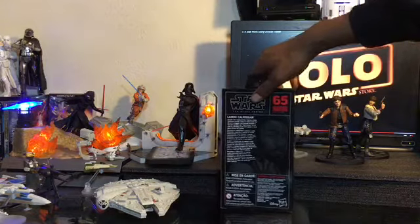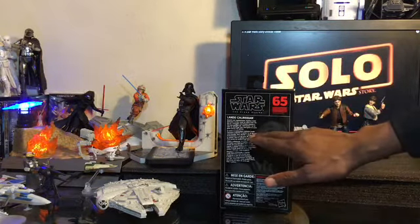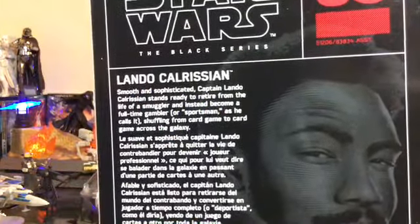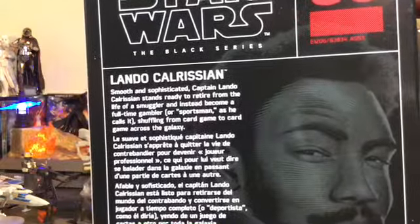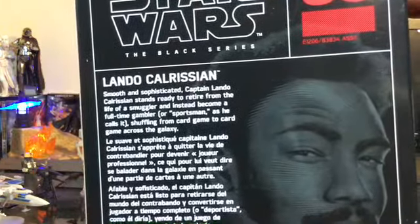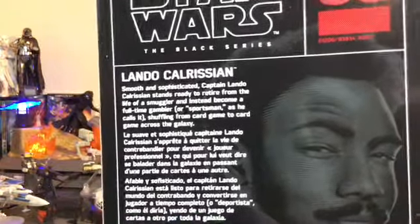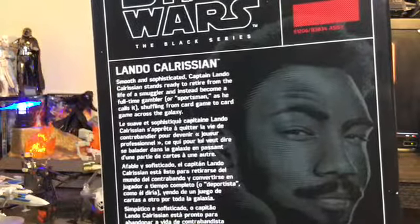Getting it on its backside, we have the Star Wars logo again, the Black Series number 65, and all of our information on Lando. Pulling the box closer so you can see the readables: it states, for Lando Calrissian — smooth and sophisticated Captain Lando Calrissian stands ready to retire from the life of a smuggler and instead become a full-time gambler or sportsman, as he calls it, shuffling from card game to card game across the galaxy.